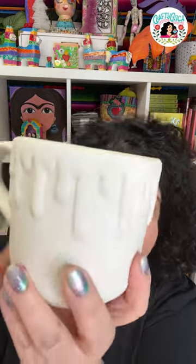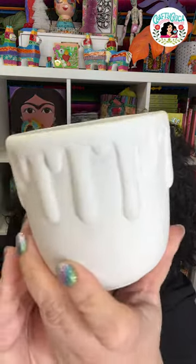However, I do design Bisquare for Paint on Pottery Studios and one of the mugs I designed is called the Rainbow Drip Mug. I thought this mug would be perfect.